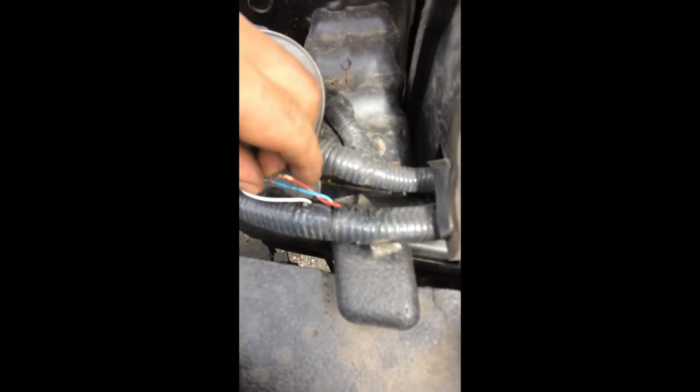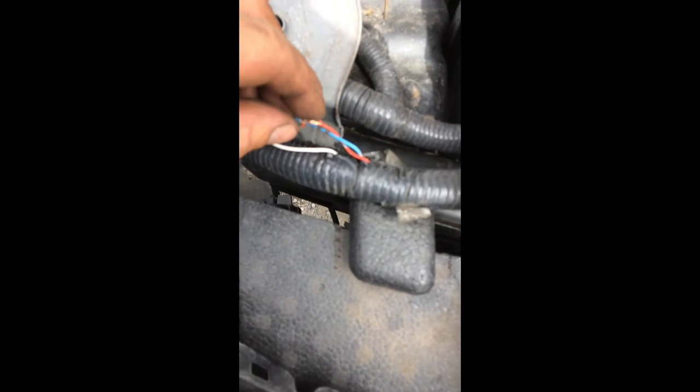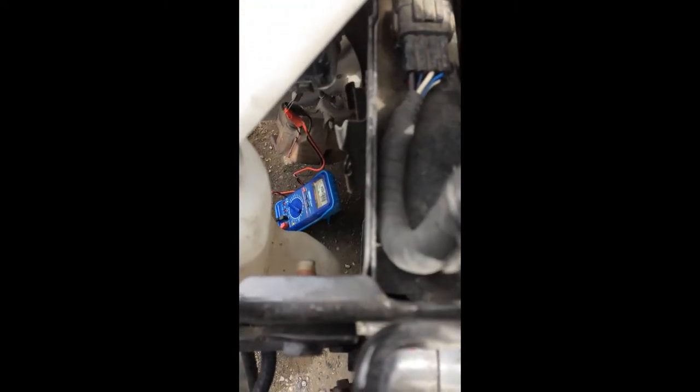These wires from the sensor — I just need to reconnect them and it should be alright. The resistance is back to normal.